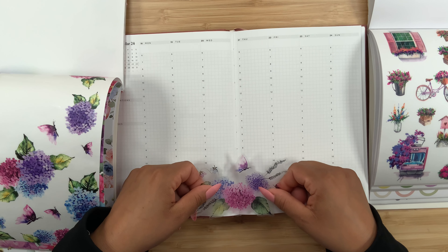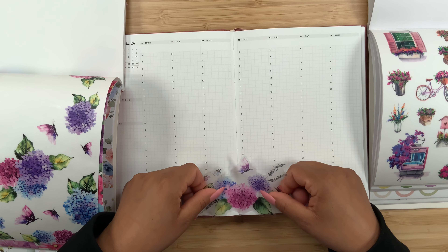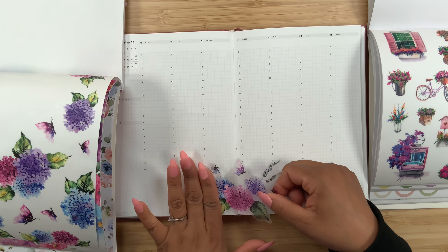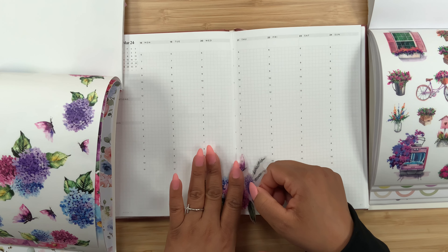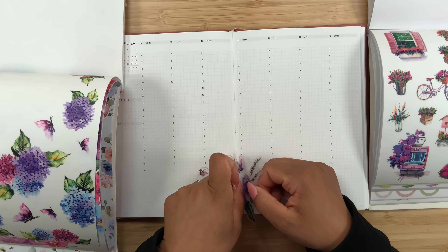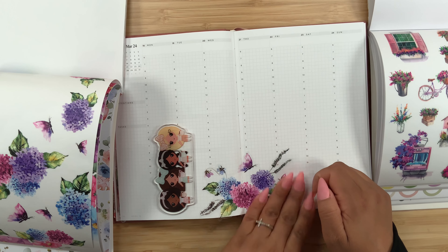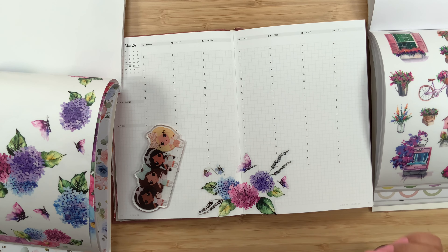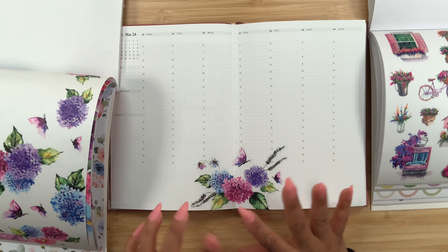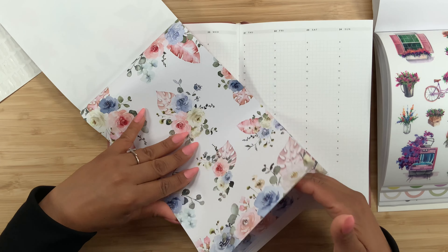I'm thinking about placing this in between both of the pages — I rarely do that, but I thought it would look really pretty. Maybe right about here — yeah, I think I really like that. I don't want to cut off too much of the sticker, so I'm gonna leave this side first, then grab my washi cutter, press this down here on the spine, and simply continue to lay it down. Yeah, I think that looks amazing, so we are off to a great start.